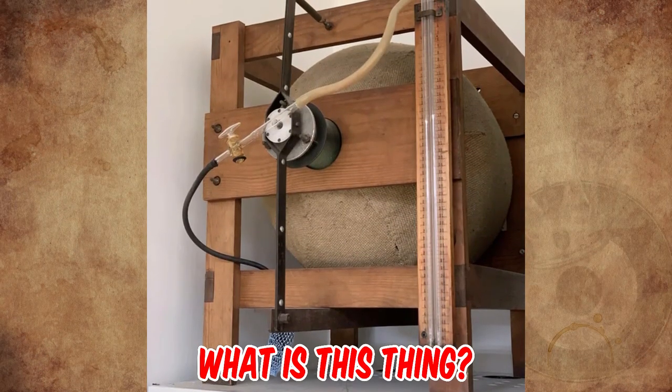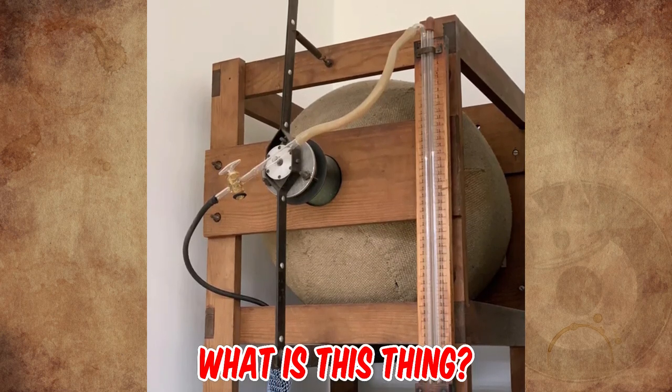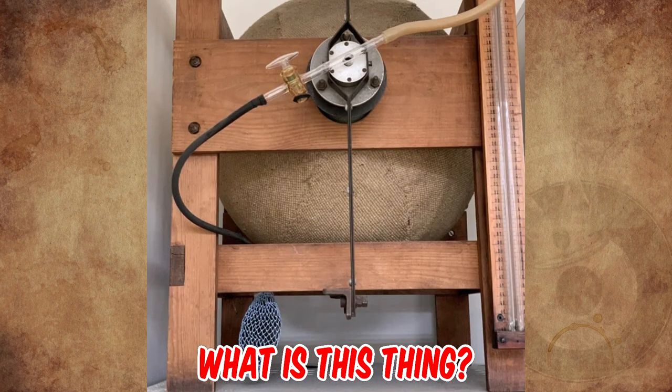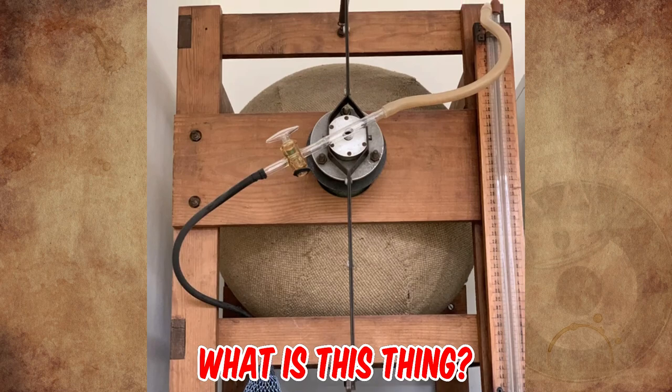This object is a glass balloon in a wooden frame; glass columns on the right are connected and could be filled with a liquid. It was found in an institute of physics and wasn't used for decades. The frame has a width of 60 to 70 centimeters. Any hints are welcome — let us know in the comments.